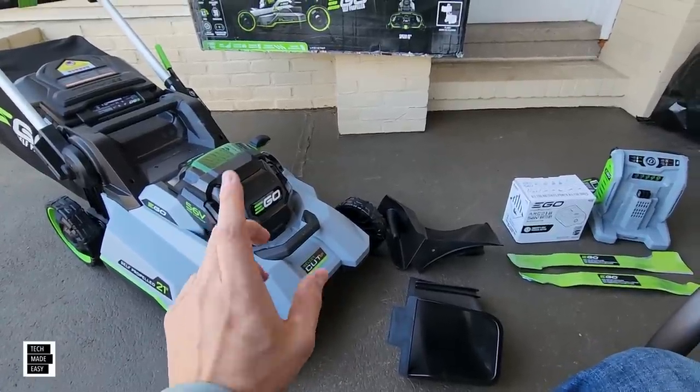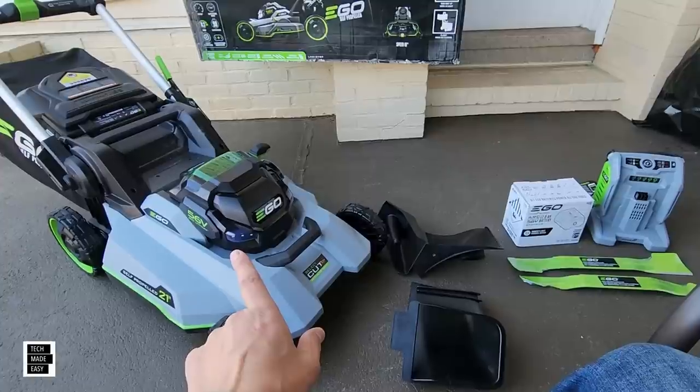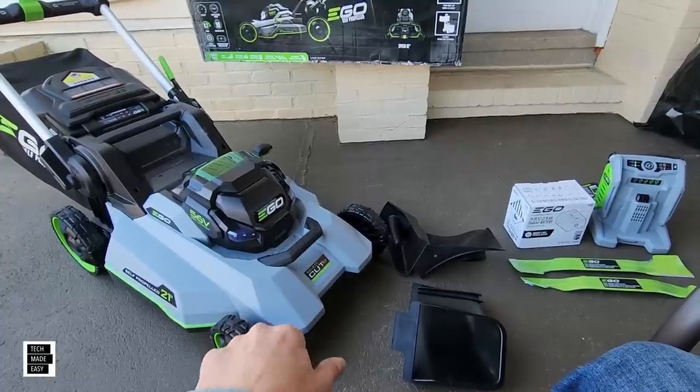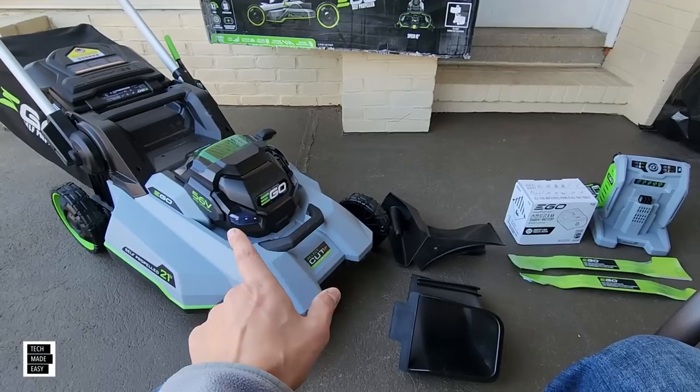With Speed IQ: Turbo will give you about 80 minutes estimated runtime, Normal will give you about 90 minutes, and if you use Eco, you can get about 105 minutes. So that's not bad.